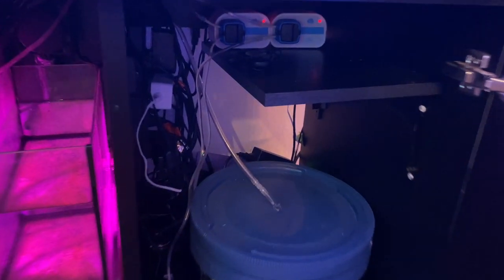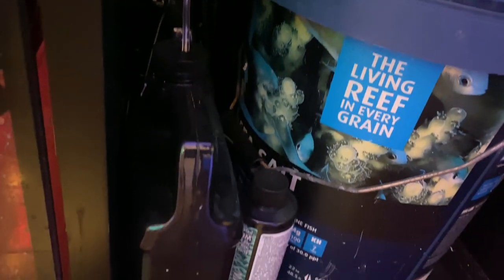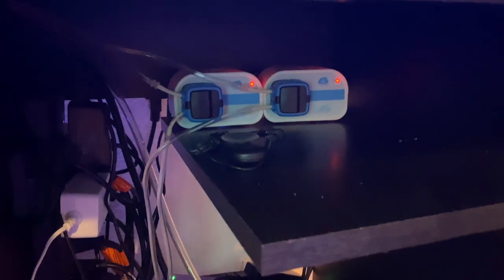I have the Kamoer dosing pumps — I believe it's the second version — and I am dosing Brightwell Part One and Part Two. I have a super simple setup: one pump dosing 15 milliliters of Part A and 15 milliliters of Part B daily.